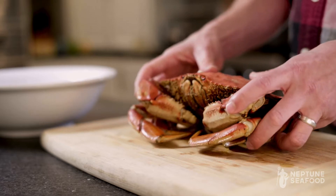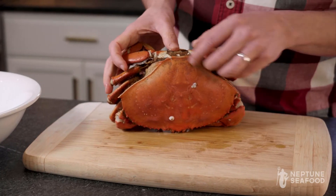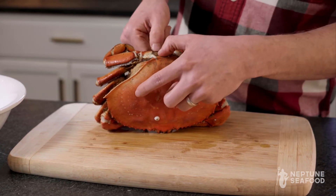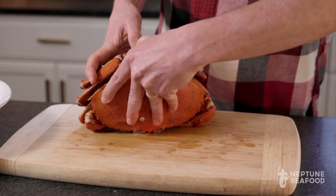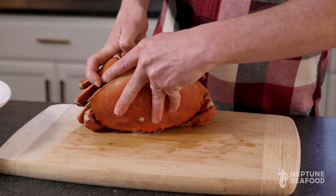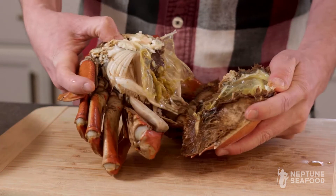Now that your crab is fully cooked and chilled down, the first step is going to be taking the back of the crab off. You're just gonna get your fingers in between here and pop the back off — just like that. Super easy.